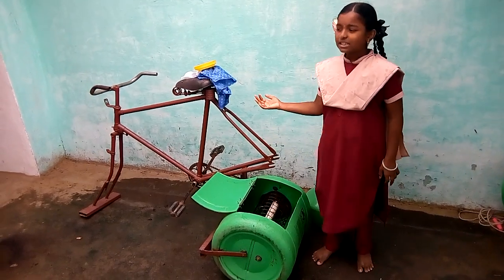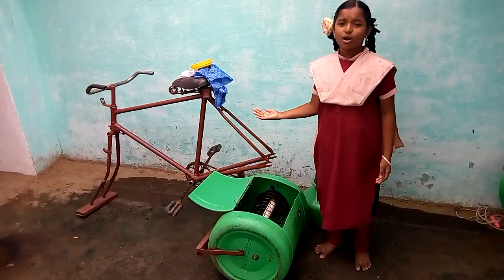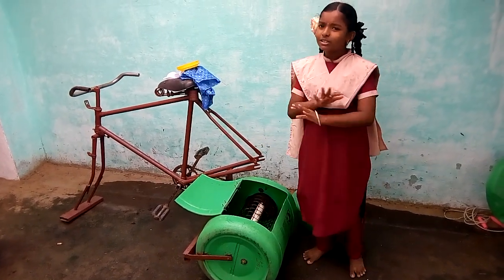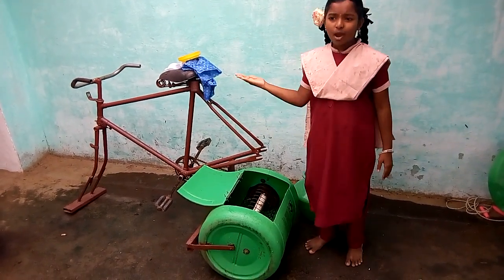Good morning everybody. This project can be used as a household appliance — it's the cloth washer. It works without electric supply. Let us see how it works.